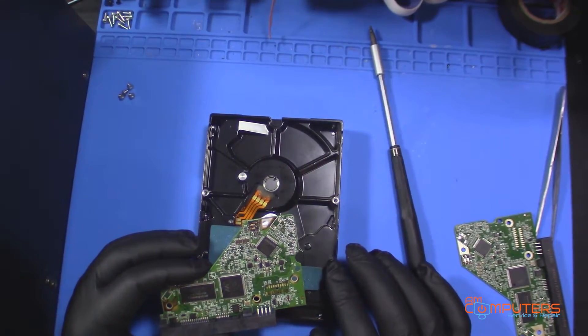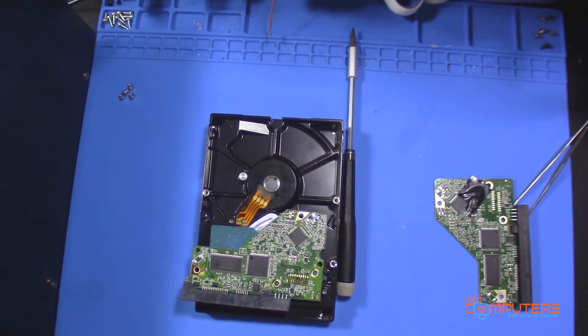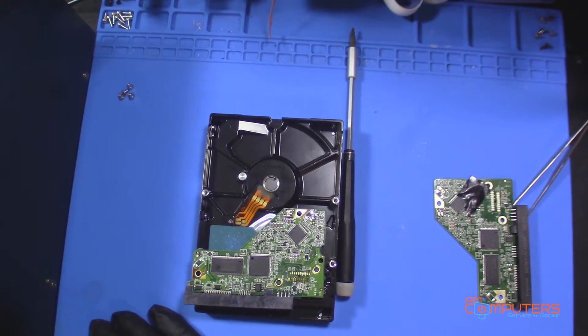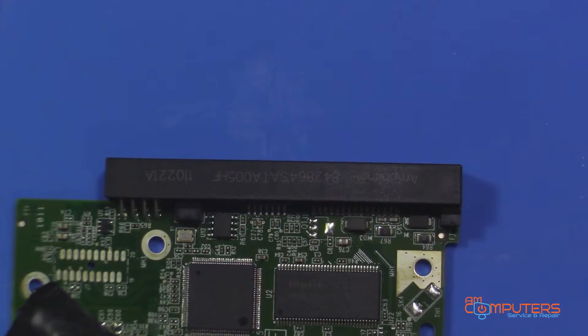So what I need to do first is grab a piece of electrical tape and mark which board is the donor and which is the patient, so I know the difference. This one is the donor — I'll put a piece of electrical tape on it. Now I'll get the hot air station working and swap out the BIOS chips. You want to make sure of the orientation: the dot marking pin 1 should stay at the upper left. A little bit of flux, tweezers ready.